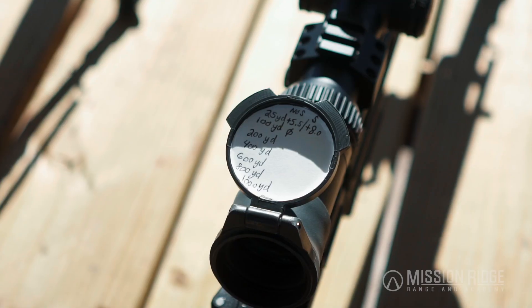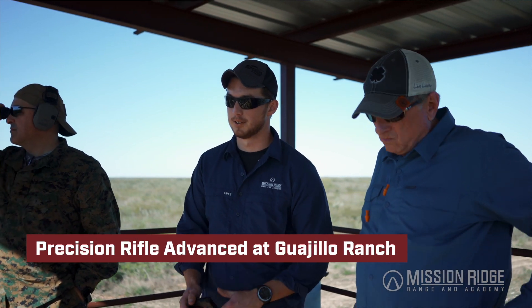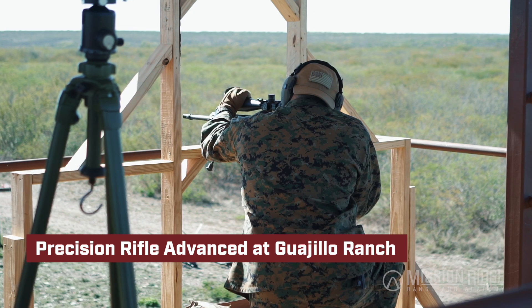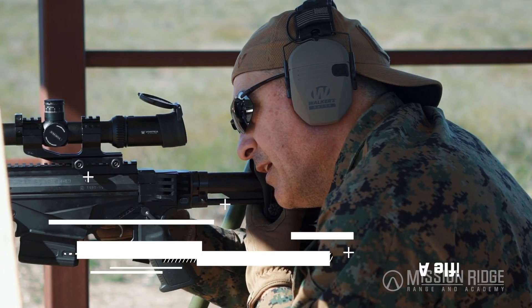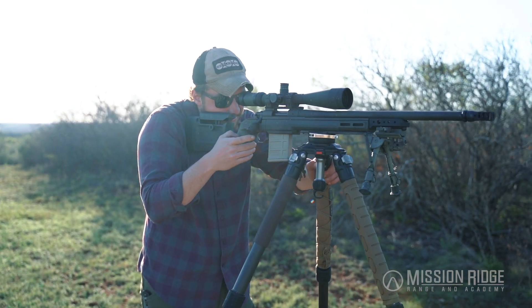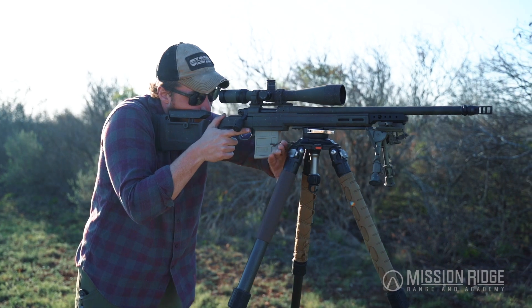Our advanced course goes just a little bit more in depth, and the big part of it is that we're going to be shooting off of alternative shooting positions — whether that's natural terrain like you see behind me, or off of a tripod, which is what we're going to be focusing on today. A tripod is going to allow you to build up a position in any circumstance as long as you have the physical space around you to do so.